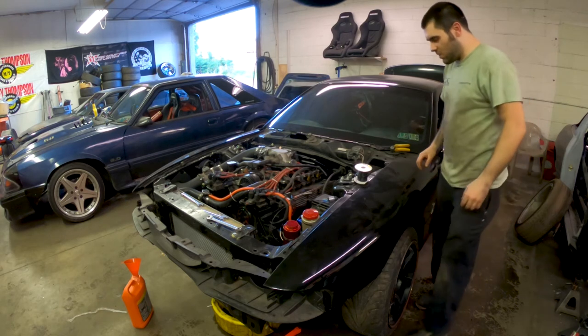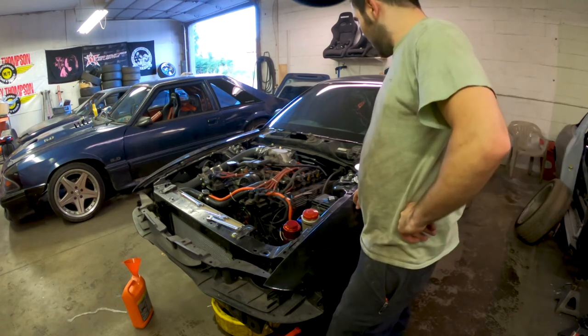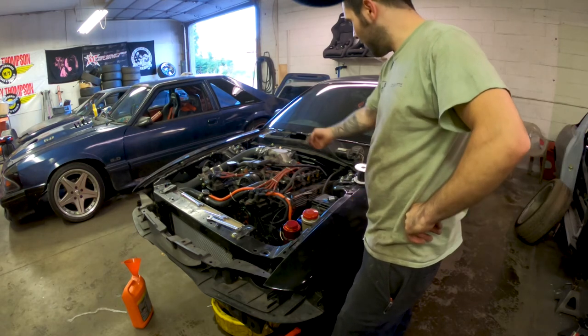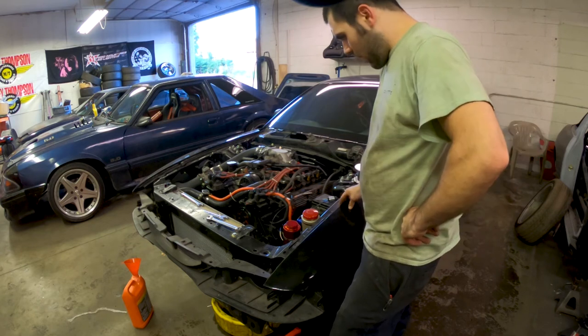Sounds much, much more healthy with all of those vacuum leaks fixed up. I have a little one in the front here but I'm all right with that. I got it to start but it won't hold an idle and I'm not entirely sure why. All signs on the internet say it's an IAC, but when I unplug it it shuts right off, and when it gets down to where it wants to idle it just dies.